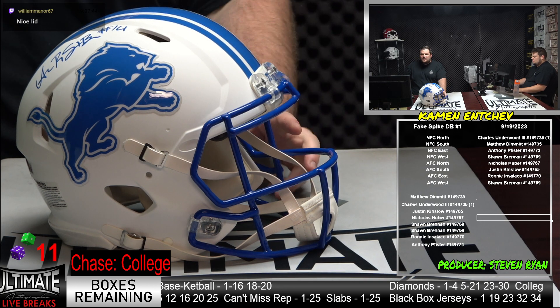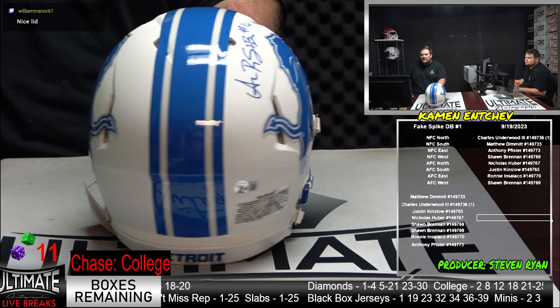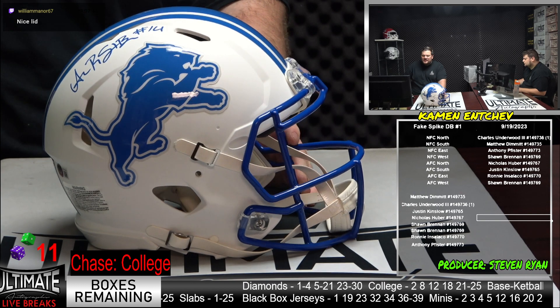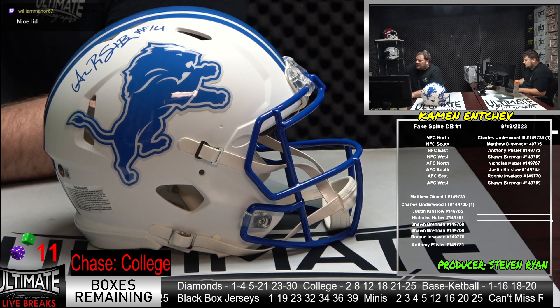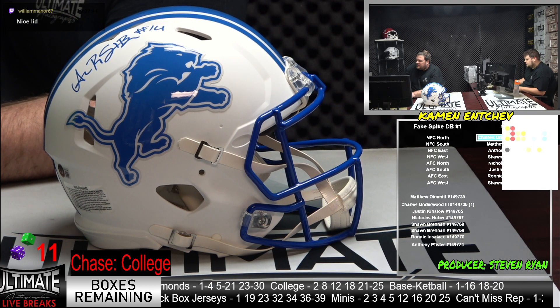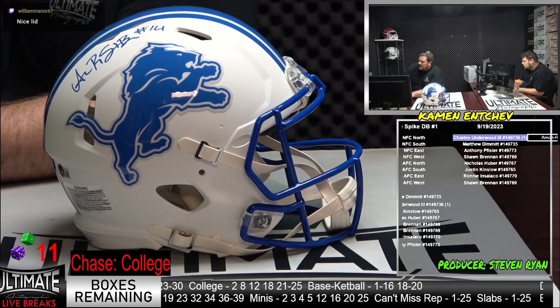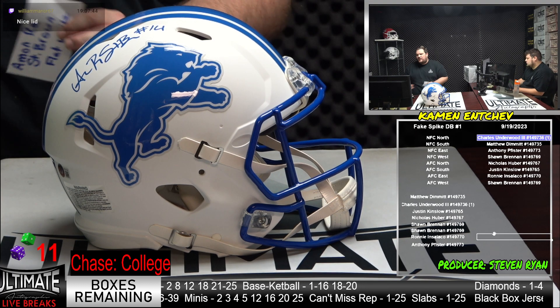Charles Underwood — nice lid. Beckett certified QR sticker on the back. This is not a photo headliner, I think it is in the listing. But definitely, if that's not a photo headliner, that's a good indicator of what's going to happen in this series. Amon-Ra St. Brown — USC legend. Good lid for the Lions.